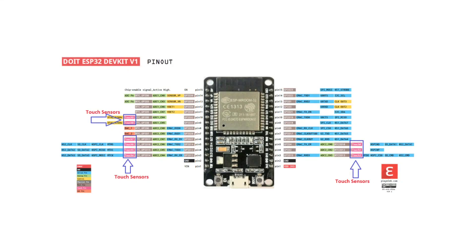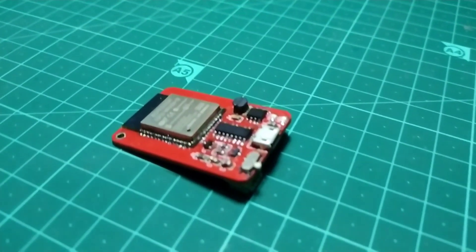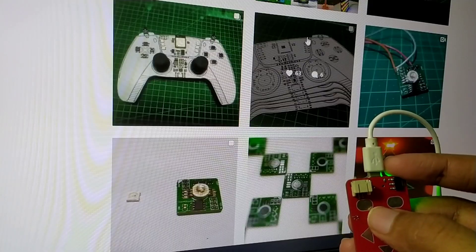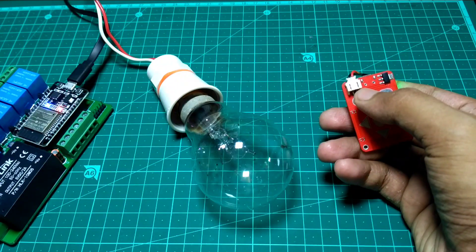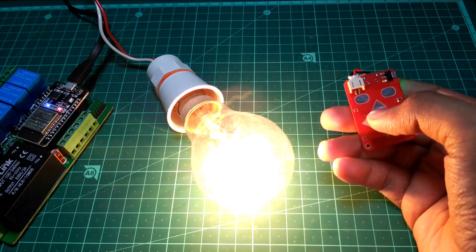Now, there are 10 such touch-enabled GPIOs available on the ESP32 chip, which you can use to make some amazing projects. Such as this tiny touch remote. You can use this as a mouse for your PC, a remote for your music system, or even integrate this in your home automation systems to control your smart appliances.